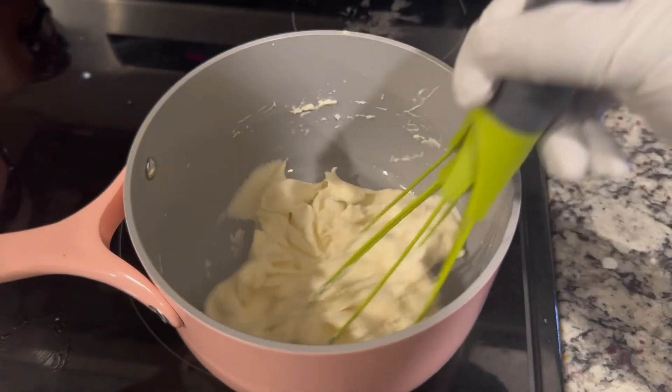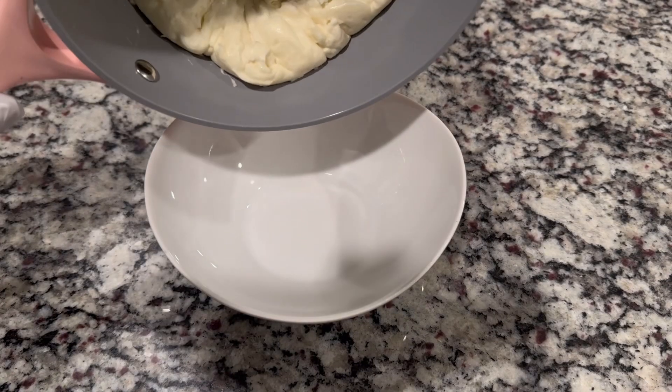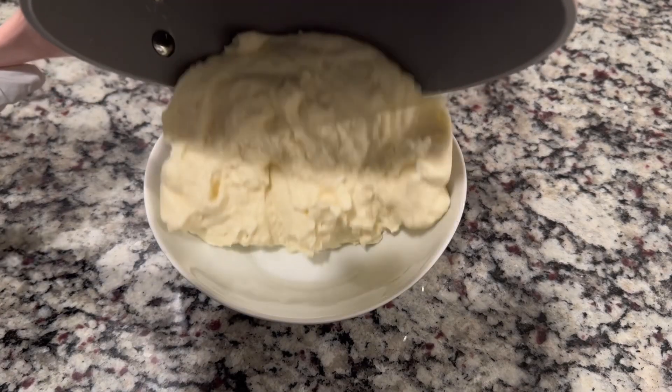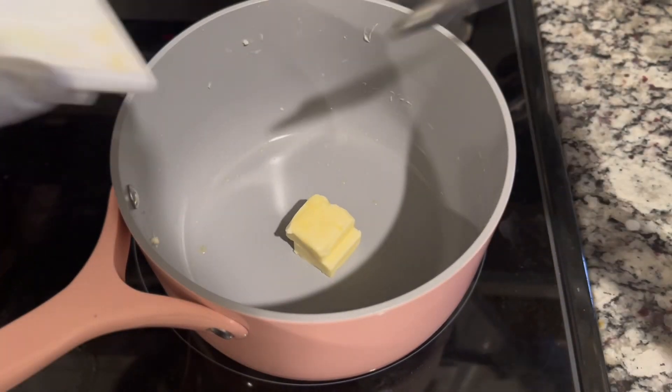We're going to give it a whisk until it's smooth, just like that. After we add the cream cheese, we have to whisk it until it turns into a paste. You can see how it looks now — we pour it in a bowl and set it aside for later.